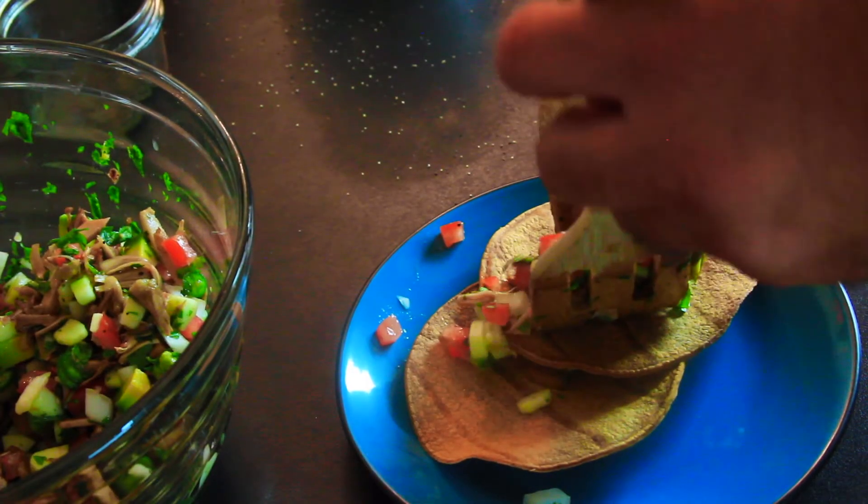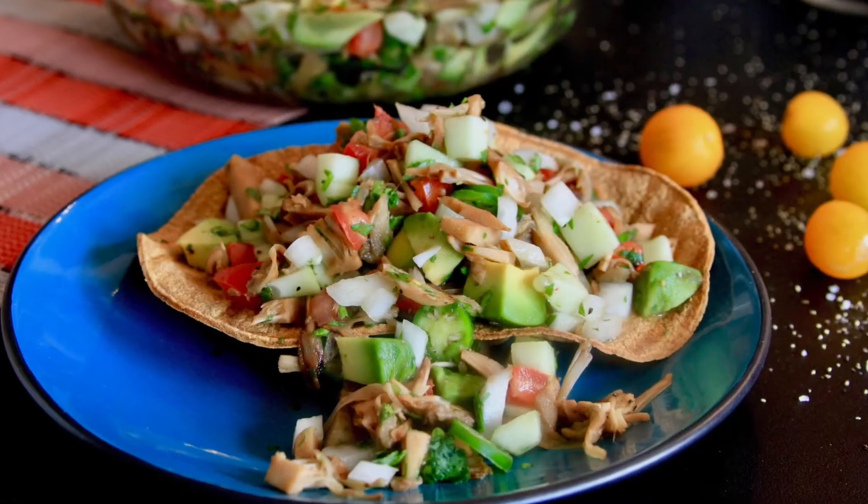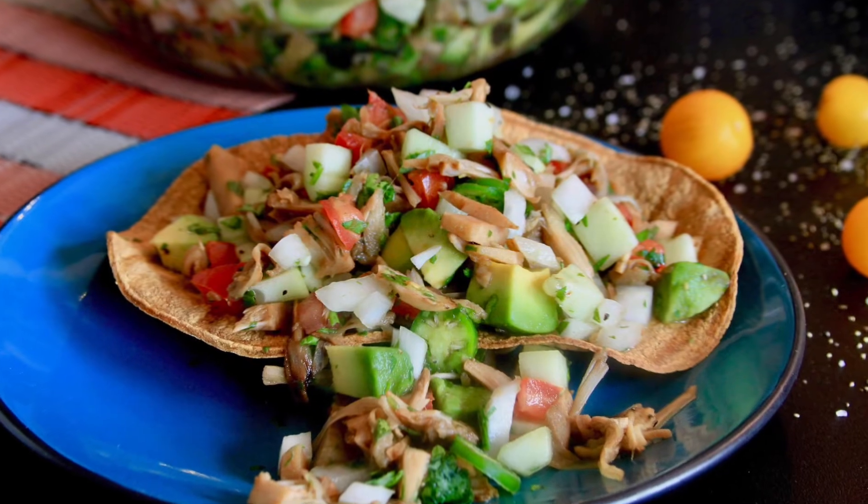Then you can serve it on your favorite tostadas. I made mine by baking some tortillas in the oven at 380 degrees for about 10 minutes.